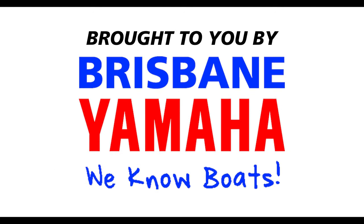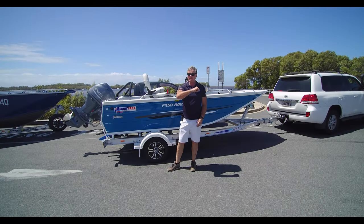Boats! Brisbane Yamaha knows boats. Hi, I'm Aaron, the owner of Brisbane Yamaha.